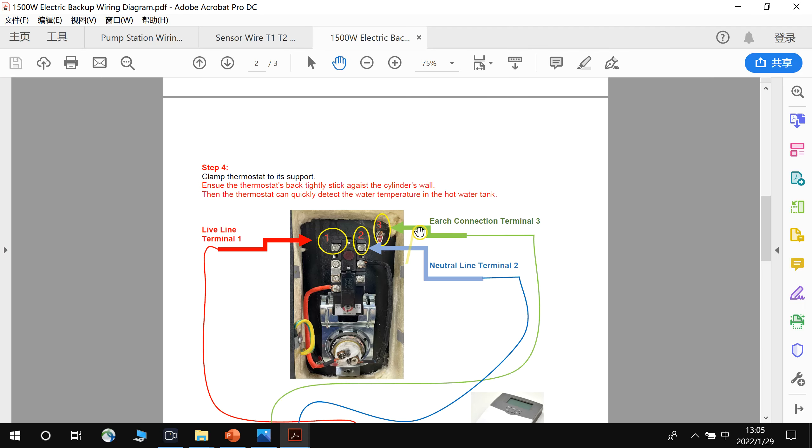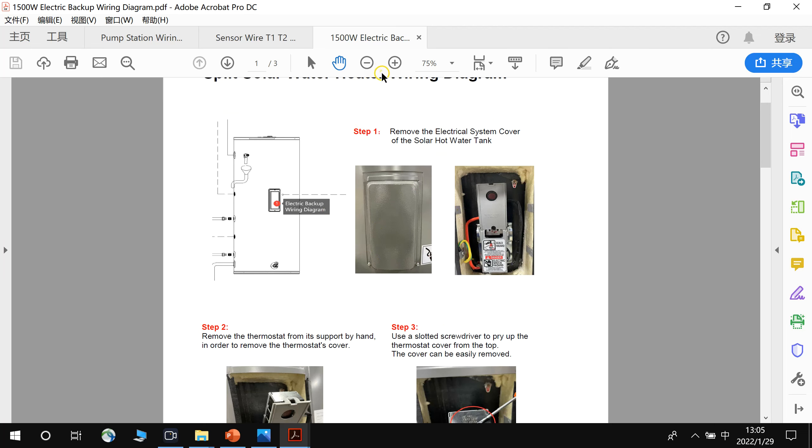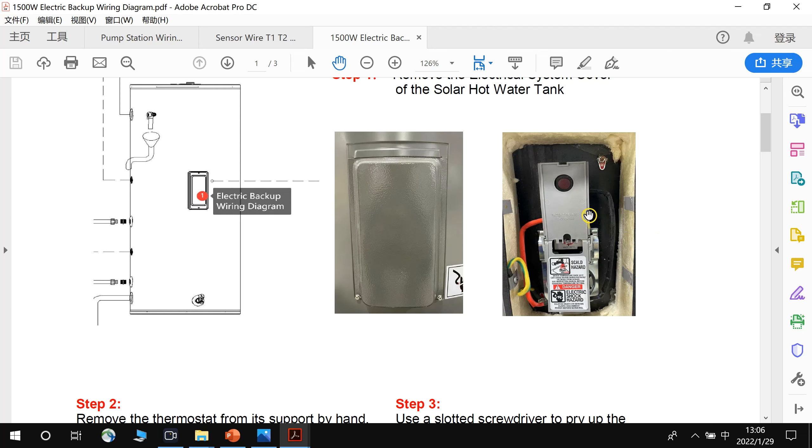First, we will study the electric backup connections. This is the storage tank, and in the middle, this is the electric backup cover. We remove the electric system cover from here, and then we can see the thermostat.